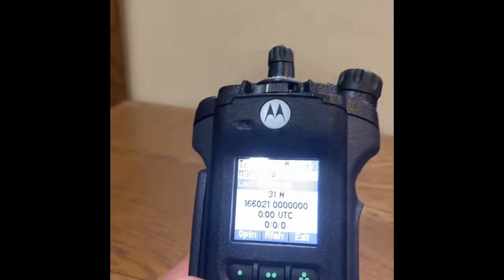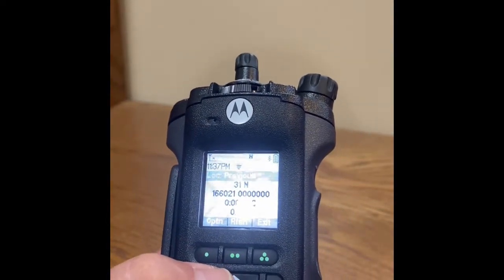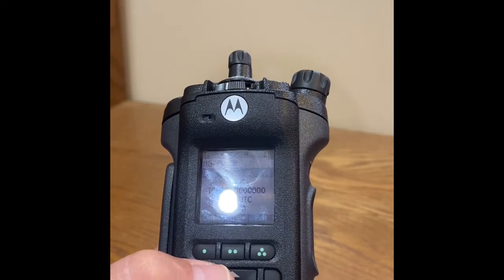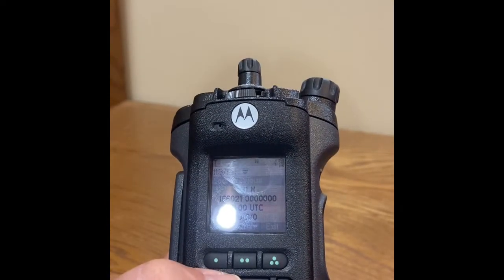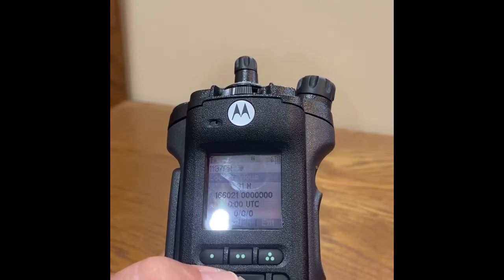As noted in this demonstration, the GPS is on but not locked. This radio is currently being utilized indoors and does not have an antenna connected to it. When locked, the satellite icon in the upper right hand corner will be solid.